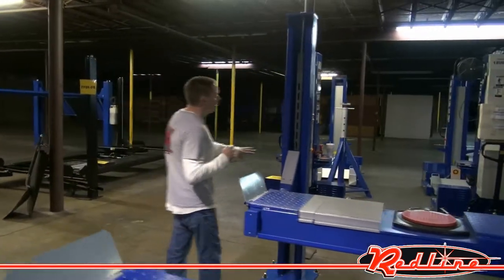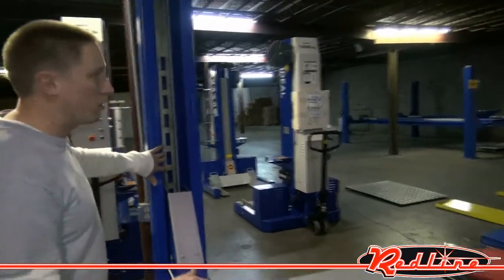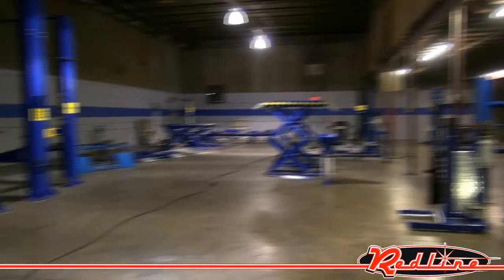If you look up inside the towers here, you'll notice that we've got all of these safety locks down through here. All four towers have safety locks. You'll notice the cable — this is a cable-driven alignment rack. So we'll show it operating now.